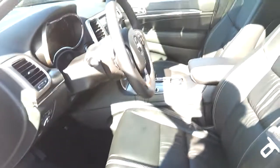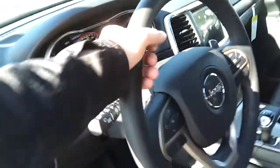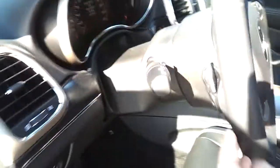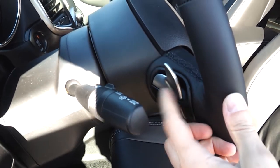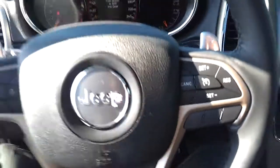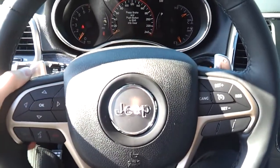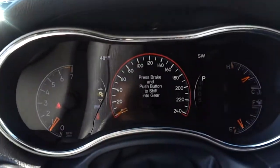Memory seats adjust your power seats, mirrors, and everything else by power. All your lights are automatic. There's a leather-wrapped steering wheel with radio control buttons on the back and paddle shifters — a new feature that lets you change gears like a manual transmission. It's an eight-speed, and there's a small computer display with new gauges that are all electronic.